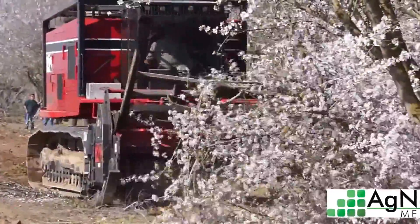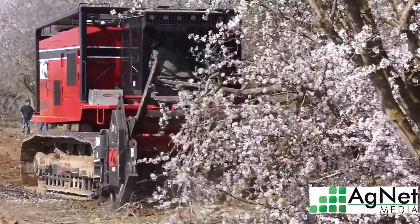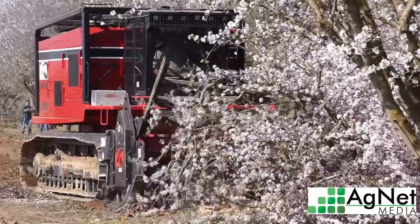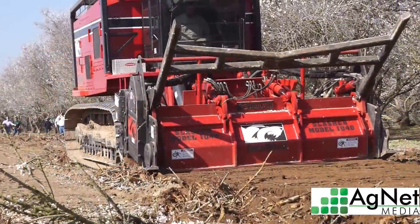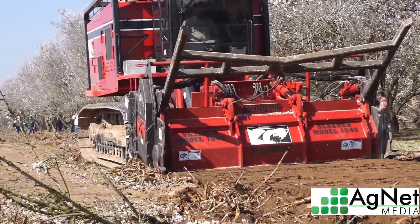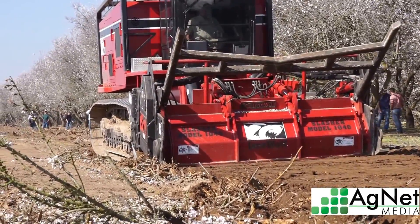It's a two-step process: it pushes the trees over, grinds them up, and then the Iron Wolf head, which weighs 30,000 pounds, can rotate up on its side and become a big rototiller, then go backwards over the ground and rototill it all into the ground.